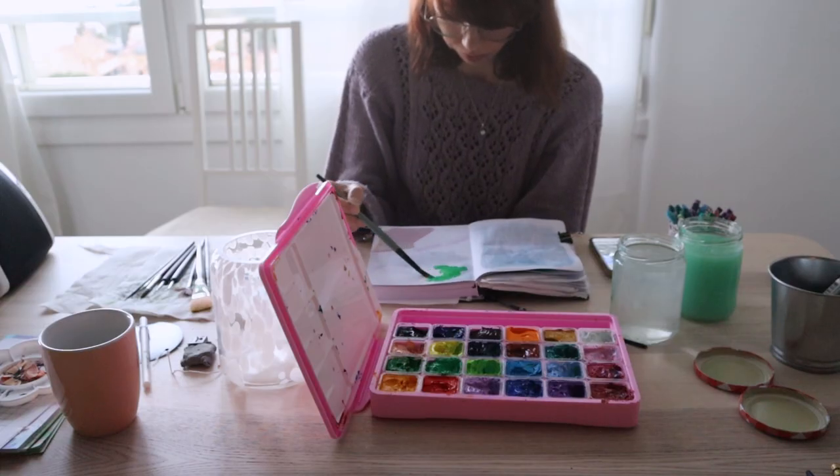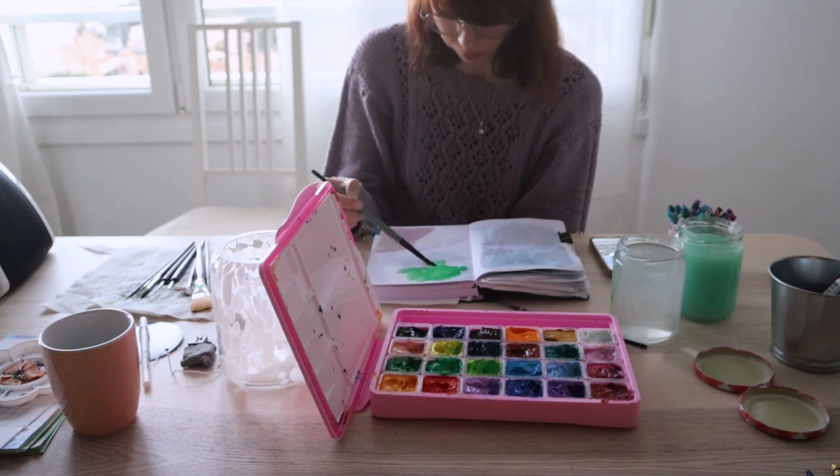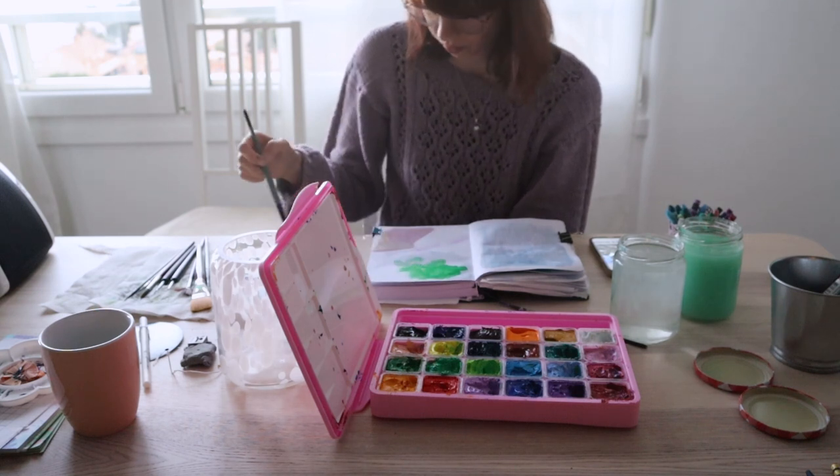The one problem I have is that I use a lot of water when I paint, especially for the first few layers. I put them kind of thin and very watery, so the paper wrinkles a lot. It's a 180 gram paper so obviously it won't act like a watercolor paper, but this is what happens when you use too much water — and this is not a big deal since it's a sketchbook.